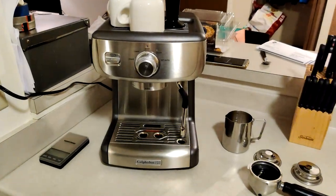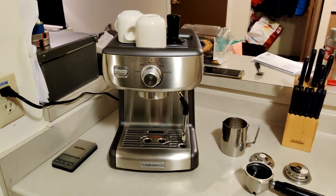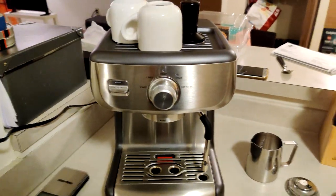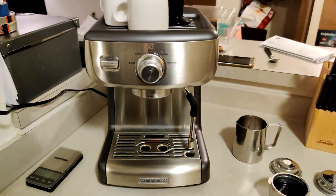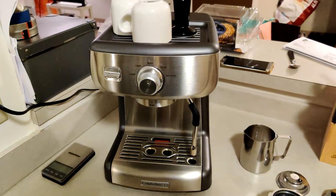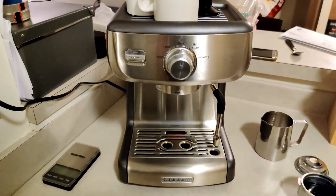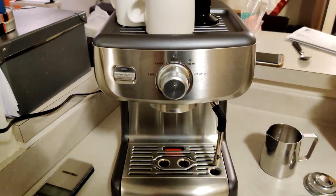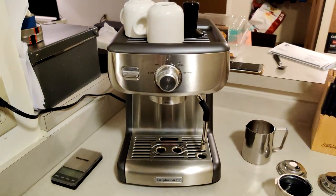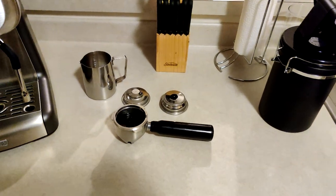Hey, how's it going guys? I'm going to be reviewing the Calphalon TempIQ non-grinder version. It currently retails for $299 on Amazon — if you're interested, check the link below. I've noticed there haven't been any proper reviews on YouTube for this machine, so when I was searching for information about it, I was really disappointed. So why not help you guys out and post the first video.